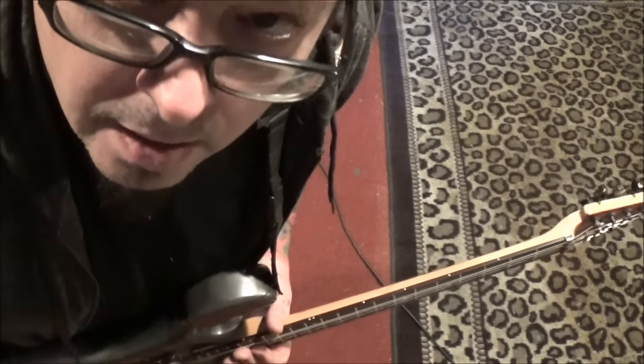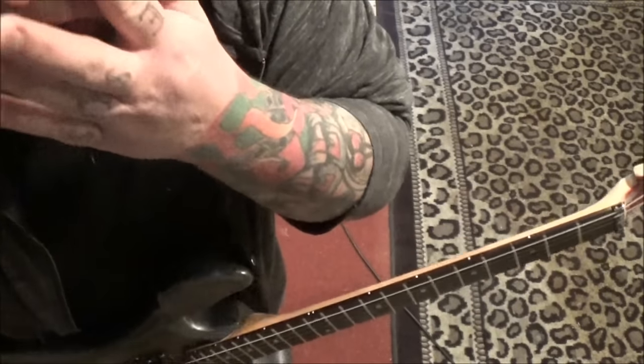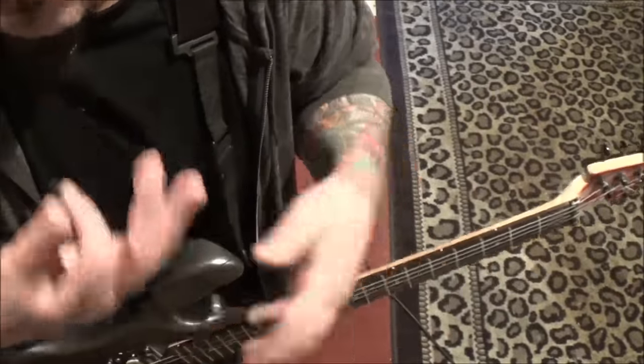Three Days Grace with Painkiller — not the Judas Priest Painkiller. This is B Standard. If you had a seven-string guitar and you just did your standard tuning, this would be it.